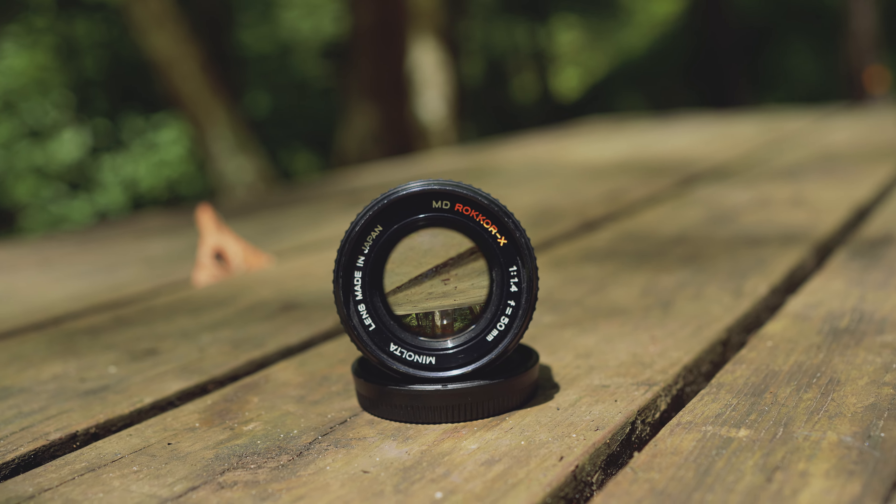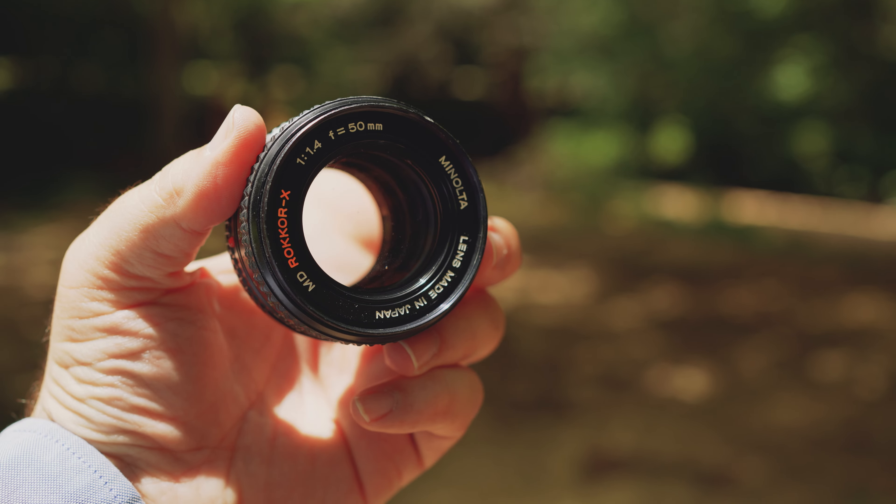I've got this MD Rokkor 50mm f1.4 nifty-fifty, or fast-fifty lens. It's a pretty solid, hefty little thing for the size. After having handled so many modern-day lenses, it's really incredible how sturdy and heavy they are, and how small they are. When you consider that older lenses don't have all the electronics that modern ones do, it's a very solid camera lens — it has to be, to have lasted nearly 50 years at this point.